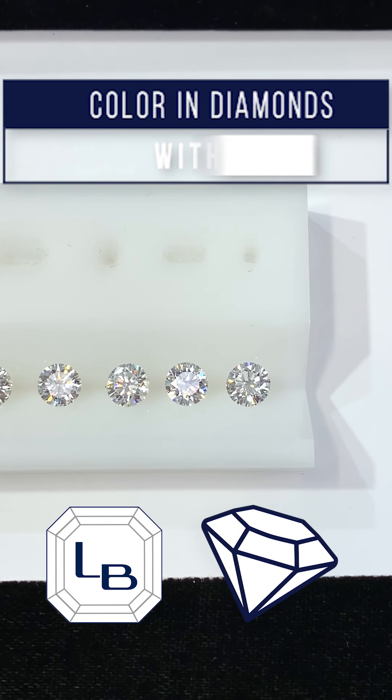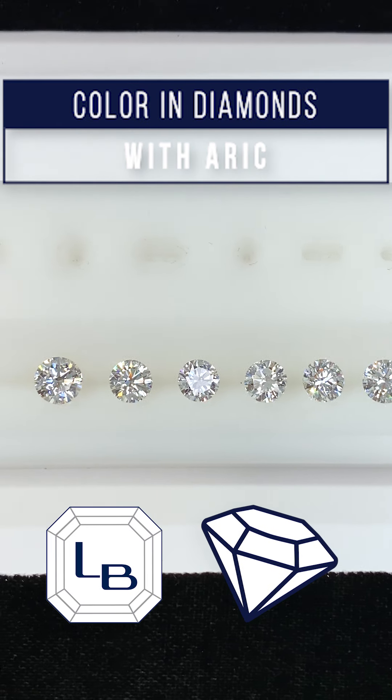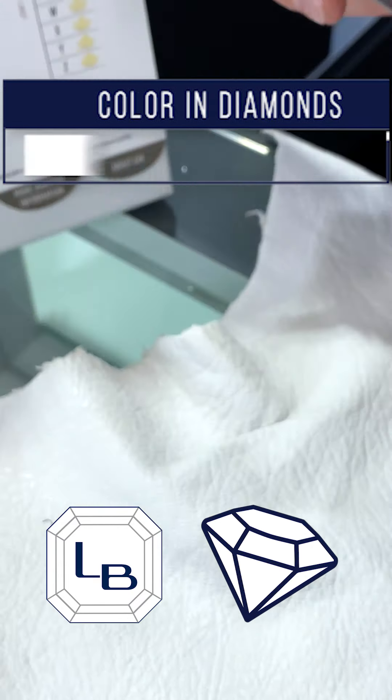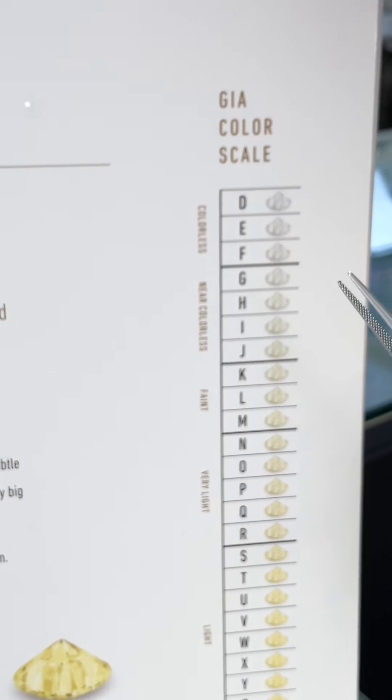Hi, my name is Arik from Lauren B, and today we're going to be doing our Diamonds 101 segment on the ABCs of diamond color. We have a nice lineup of round diamonds, and we're going to take you over to the GIA chart to start.